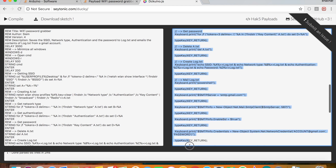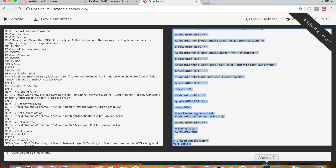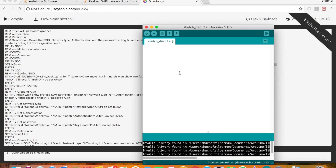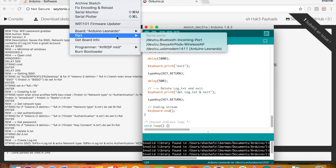Copy it from top to bottom. Now go to Arduino IDE, delete everything, and paste it here. Let's make sure that everything is okay. Don't forget to confirm that you are on Arduino Leonardo and that the port is set to Arduino Leonardo.